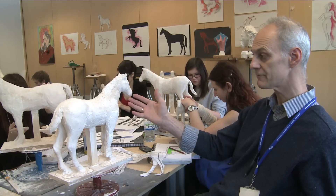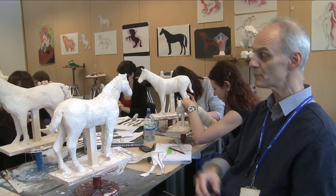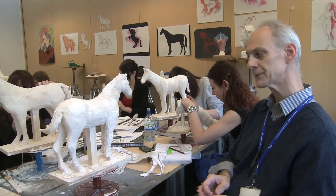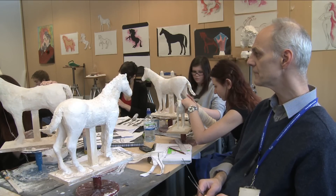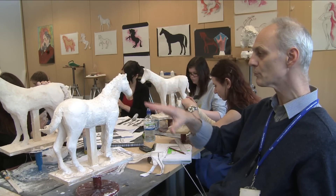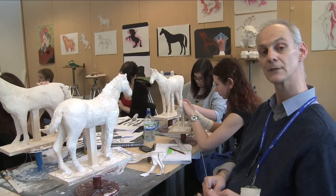Some may even have tack — reins, saddle, and so on — and possibly even a figure sat on them. This is roughly speaking about a halfway stage, and as you can see they're all preoccupied with getting the anatomy and proportion absolutely correct.